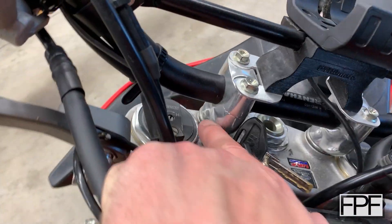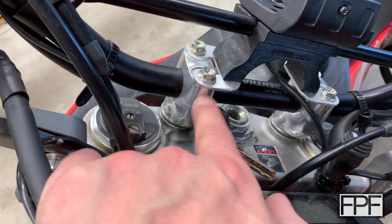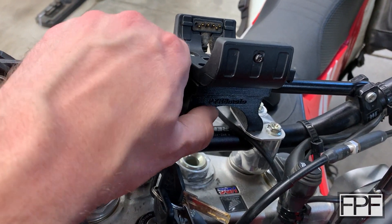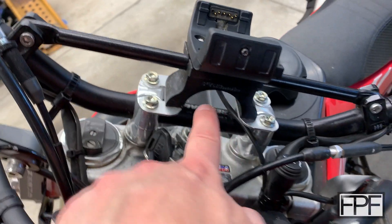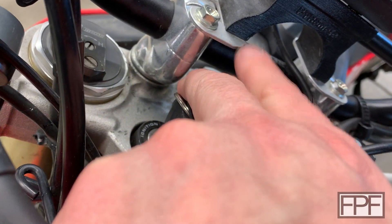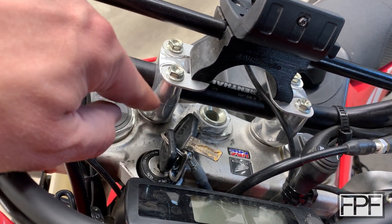Down beneath it we have these risers that also clamp the bar. There's an aluminum piece on top and one on the bottom, and the bolts squeeze the bar inside these clamps. So I had this distance from the top of the riser to the bottom of the bar to work with, and this is what I came up with — a TPU piece, incredibly durable and strong. Underneath are some thin aluminum pieces I fabricated that bridge the bottom of the arch. They act essentially as a washer under those bolts, and the aluminum is only about two millimeters thick.